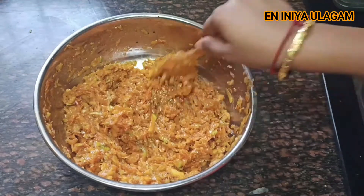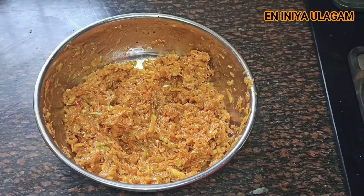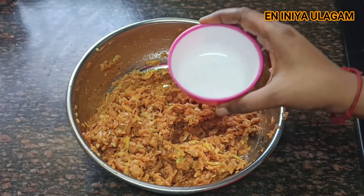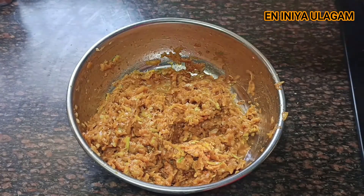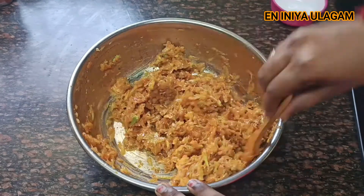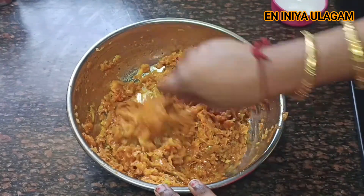We add vinegar. We will add vinegar — about a half cup. You can store it in the fridge for 3 months. The pickle can be ready in one week — we can try it in one week.